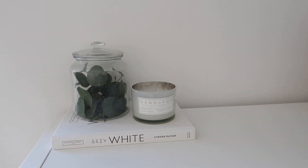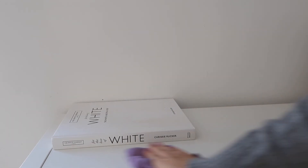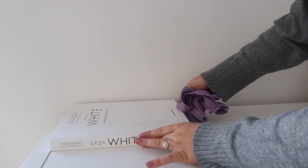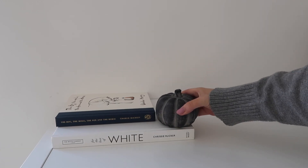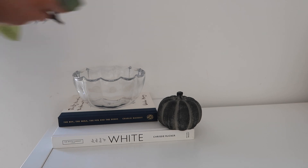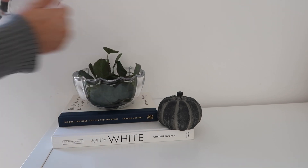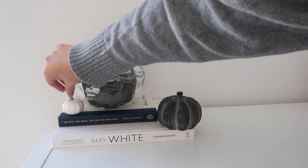The first area I'm styling is the boys' toy storage. I'm taking off the candle in the glass jar, dusting the surface first — every area I style is going to be dusted and cleaned. I'm adding a decorative book on top, and putting in some of my concrete pumpkins from Pretty Little Home in all sorts of sizes. The glass jar is also from Pretty Little Home. I'll pop in some eucalyptus leaves from IKEA, put the lid back on, and place some white pumpkins around — basic ones from Amazon.